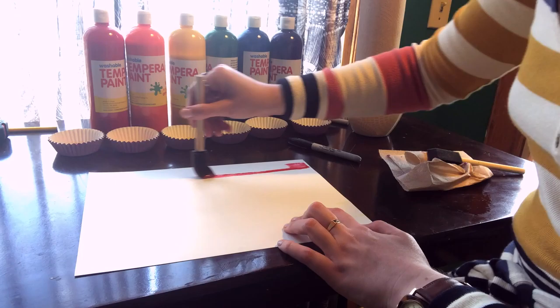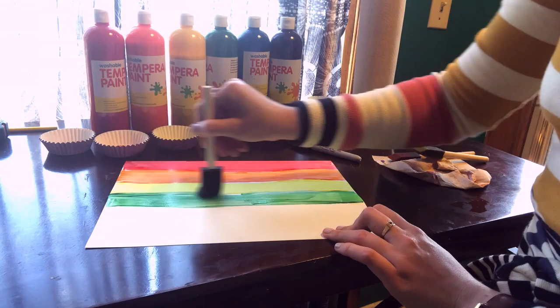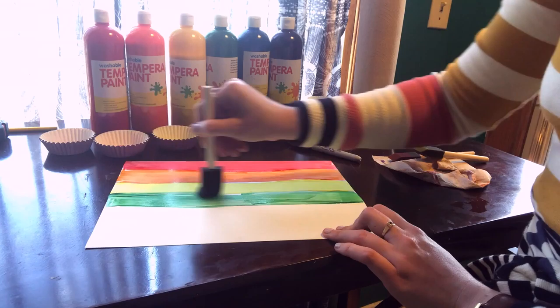The first thing we're going to do is paint the colors of the rainbow flag. They go in order from top to bottom: red, orange, yellow, green, blue, and violet.